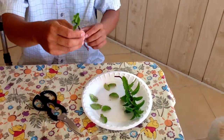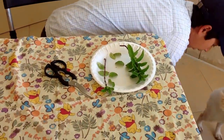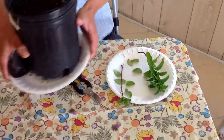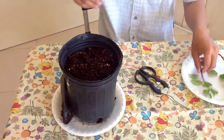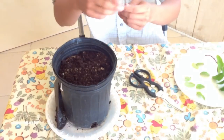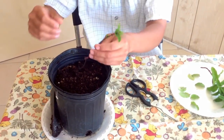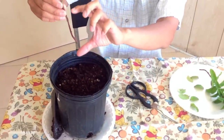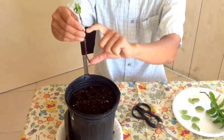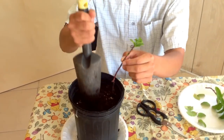After that, go ahead and get a container and fill it with some rich organic soil. With this container you'll be able to fit in maybe about four to five stems. You want to bury at least halfway down — so about right here, that's about halfway. I'm going to show you how to bury it down.